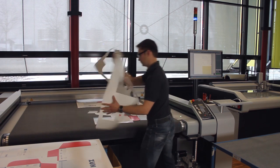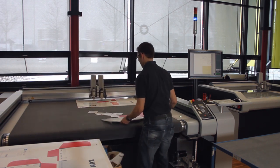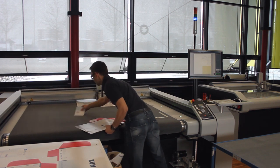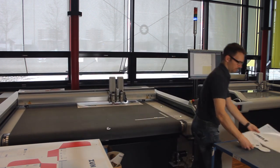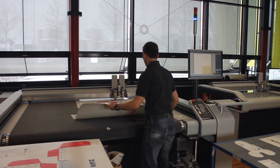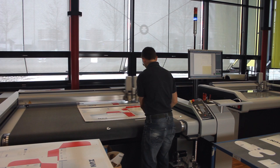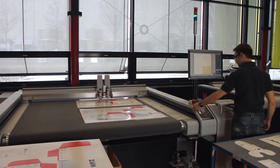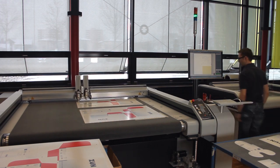All you have to do is remove the produced copies and load the machine with new material. Always remember to align the material with your indication marks, fix the material by pressing the vacuum button, and grant the processing approval. Repeat these processing steps until all copies are produced.